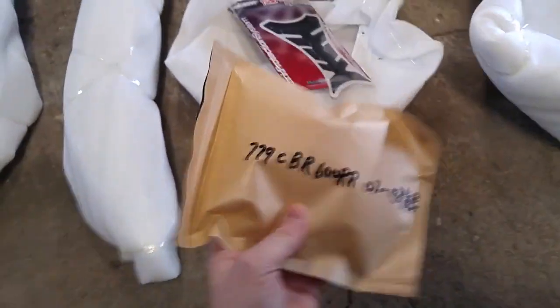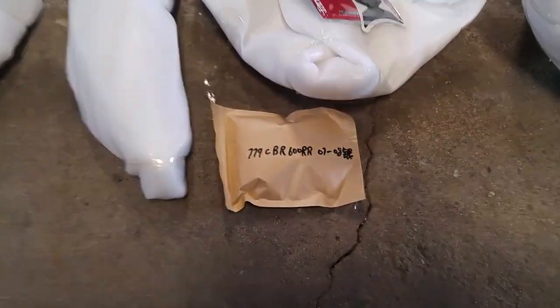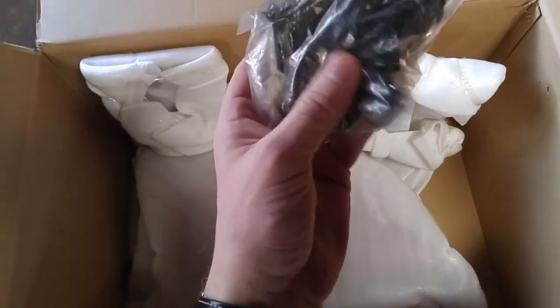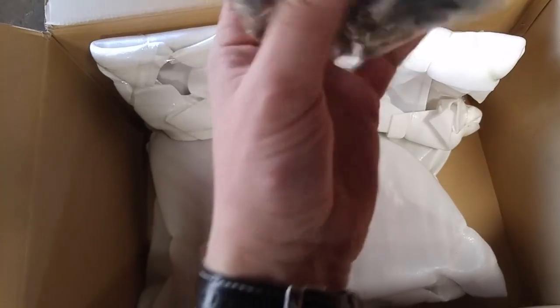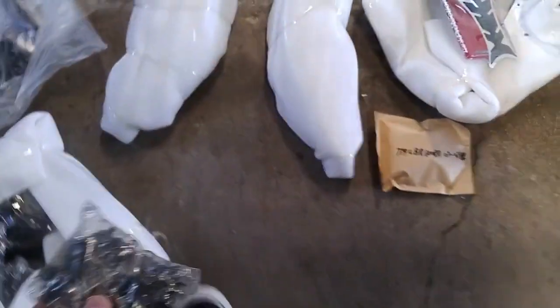My bolt kit. I mistakenly ordered black ones and then emailed them and requested silver. This looks like all the little black bits that are on the bike. They sent me the black bolt kit — oh wait, no, they did send me the silver ones. Beautiful. So they do read their emails, guys. I emailed them a few times during the whole process and they responded very quickly.